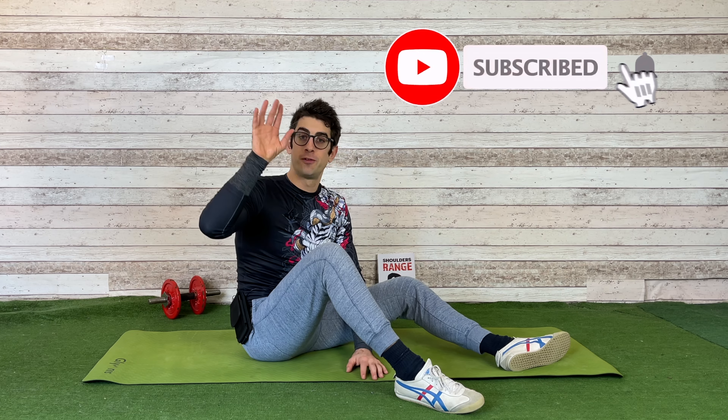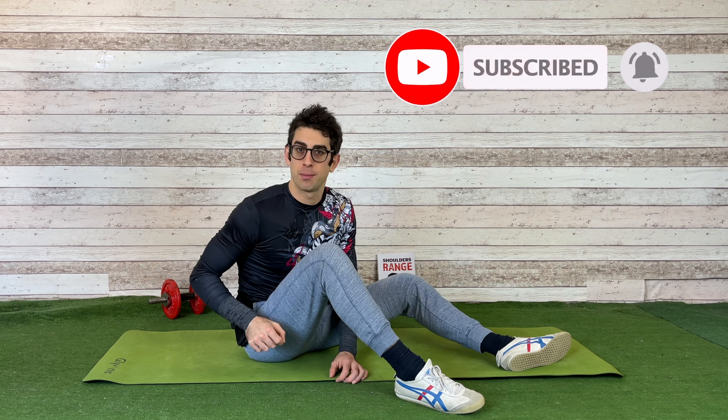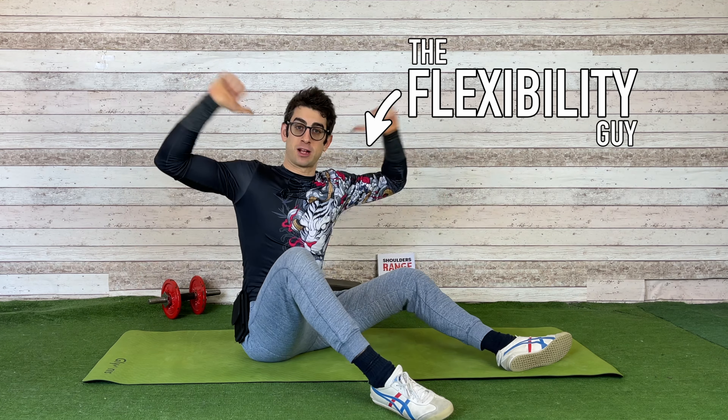If you have any questions, any doubts, or particular requests about this exercise, please feel free to leave a comment down below. And remember, if you enjoyed the video, leave a like — it helps me grow this YouTube channel and it means a lot to me. With that said, that's all from the flexibility guide. Have a nice stretch and see you in the next video.